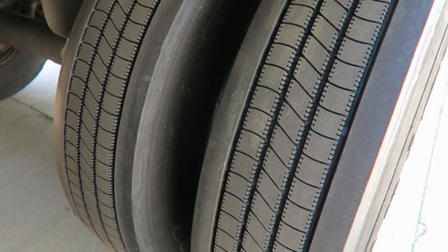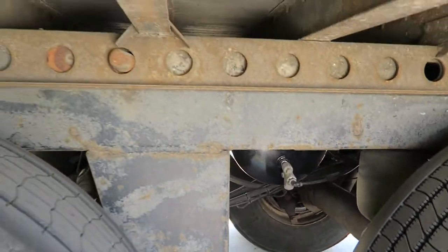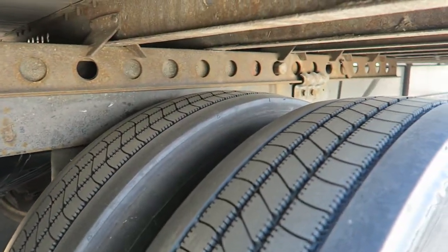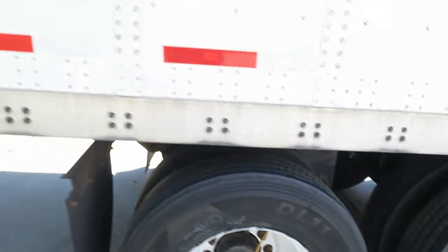Here is the other side. This trailer has a brand new air tank for the auto inflate system. This is the slider. Let's go from the back.